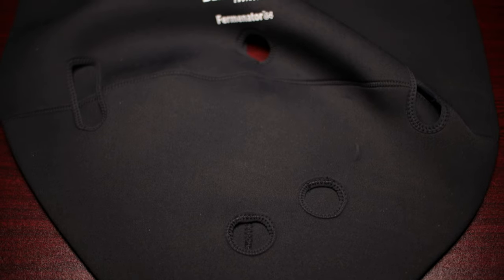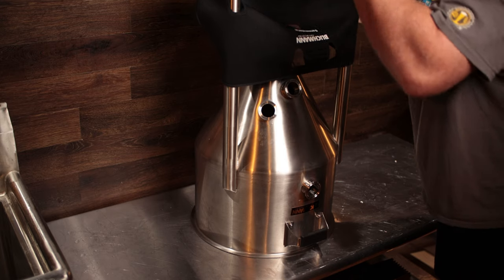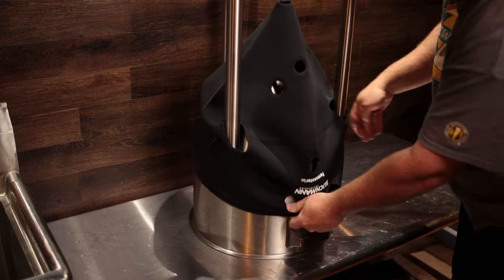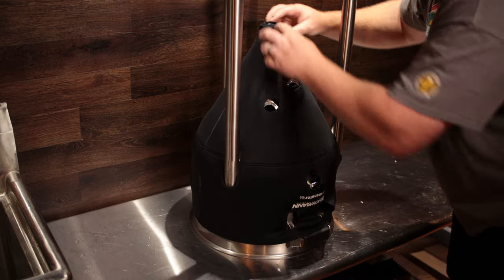The accessory that probably everybody has been waiting for is the cooling kit. It consists of a neoprene jacket that goes onto the fermenter. You just slide it up over the legs on the fermenter, and it has Velcro latches or Velcro patch panels that you apply together in the handle areas.